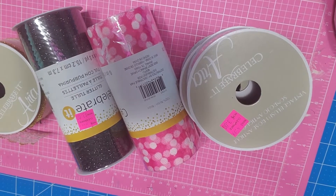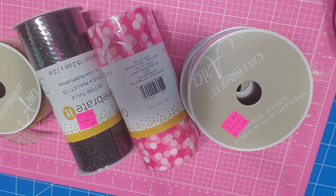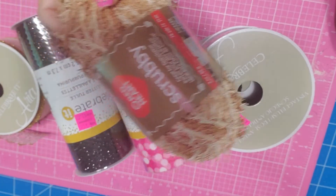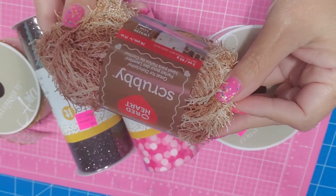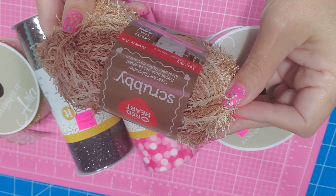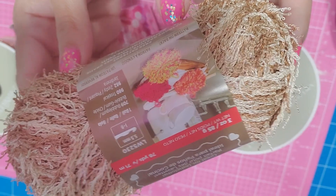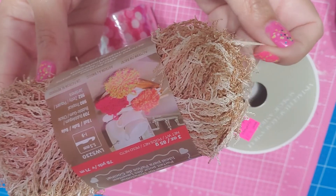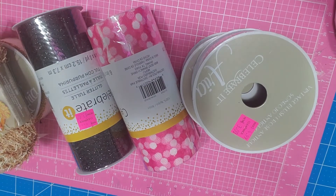This is a scrubby yarn for dishcloths — I thought it was really cute. I got this one; it was like two-something, originally four-something. It's 78 yards and you can use it to make scrubby dishcloths for washing dishes. I don't know what I'm using it for but it was pretty cool so I got it.